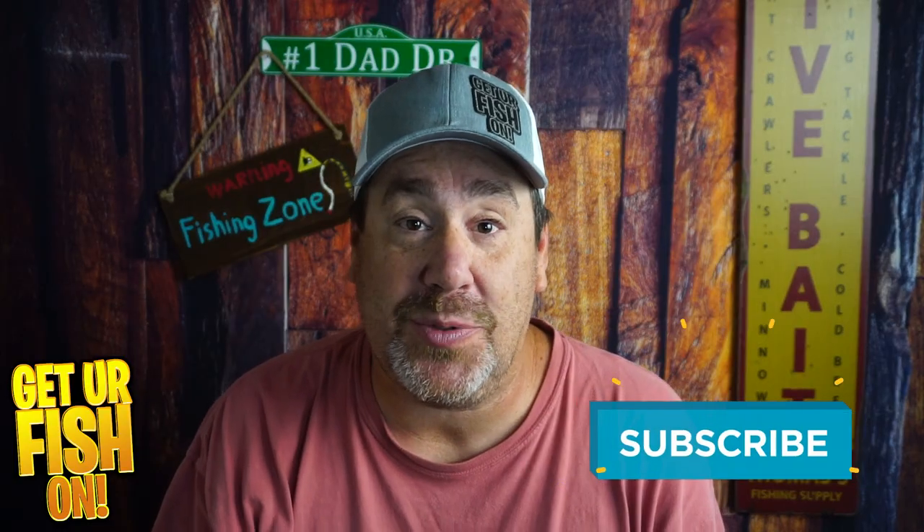Thanks for hitting that like and the subscribe button. Comment below and tell me what you think. Remember, take a hit fishing, get your fish on. I'll talk to you all soon. Cheers.